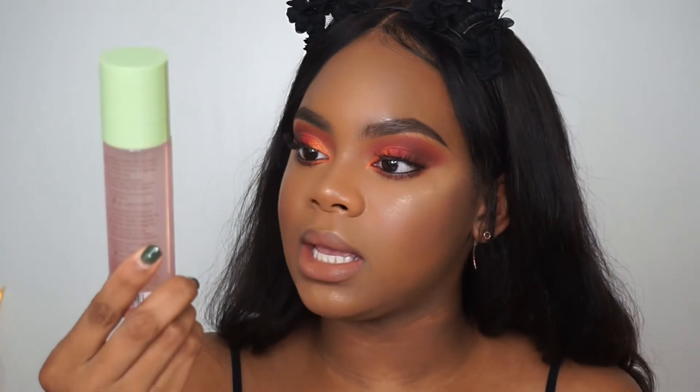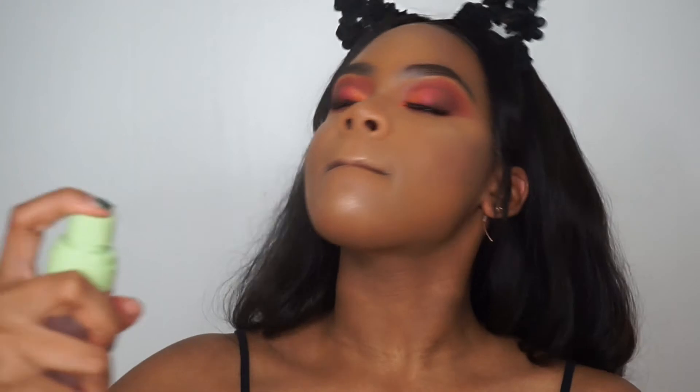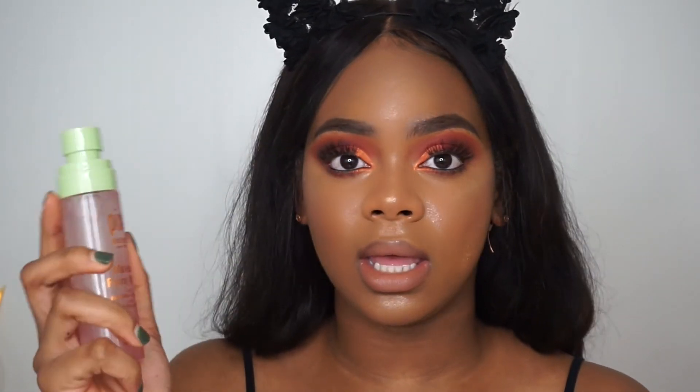Now we're going to set our face using the Pixi Makeup Fixing Mist, which you can get at Target. It has rose water and green tea in it and it smells really good. I'm also going to go in and darken up my beauty marks that were covered up by my foundation.